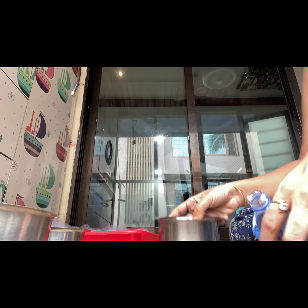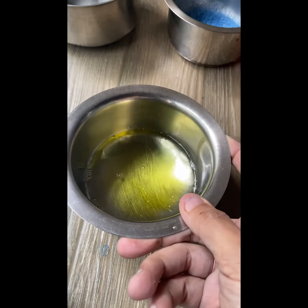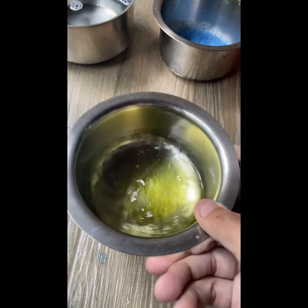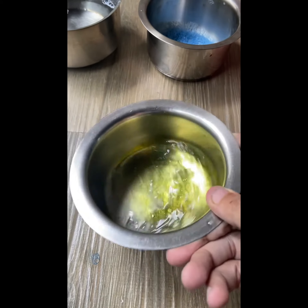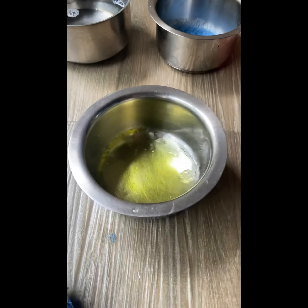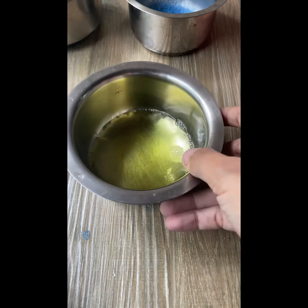After that, in a bowl, take some dishwasher liquid with a little bit of water. The ratio is about two to three times water — so if the dishwasher liquid is 10 drops, then use 40 drops of water. I've taken a little two to three spoons of that.